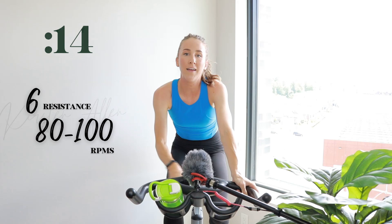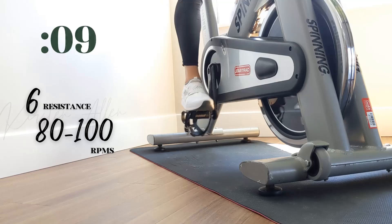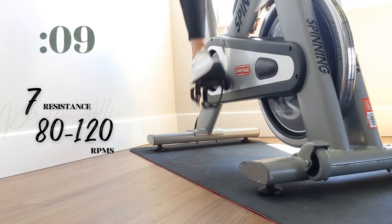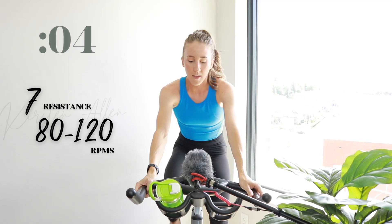Tempo — level six for 15. Then we power sprint for another 15. Three, two, one — power sprint. Come on! Power climb again coming up. Three, two, one — level eight. Final 15.